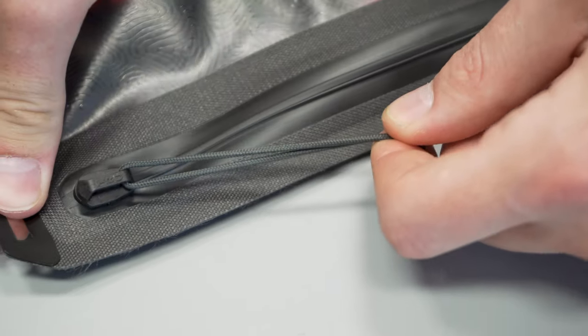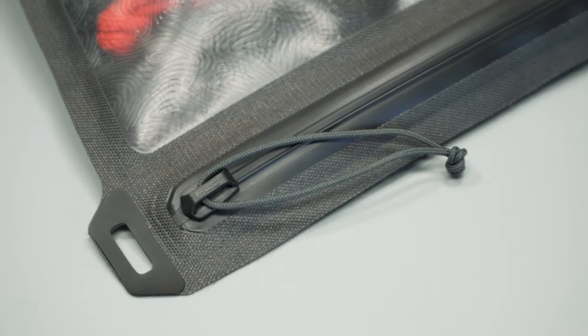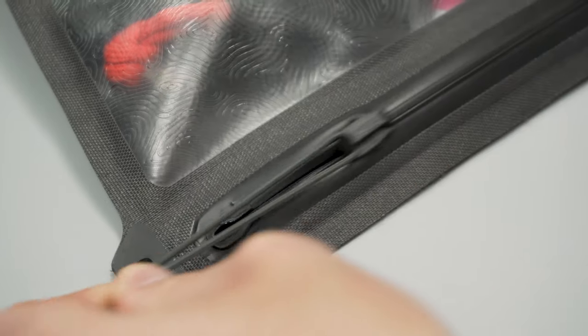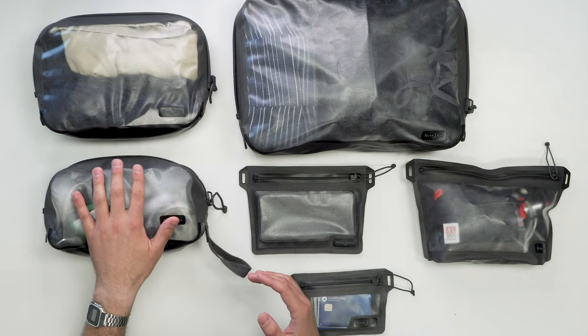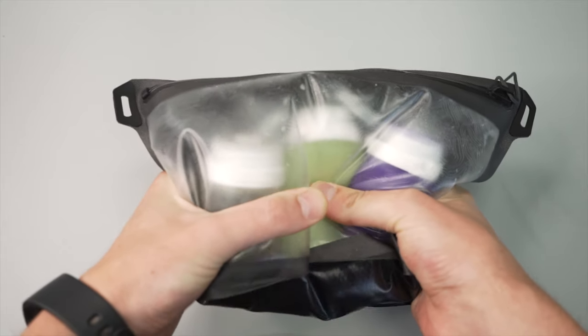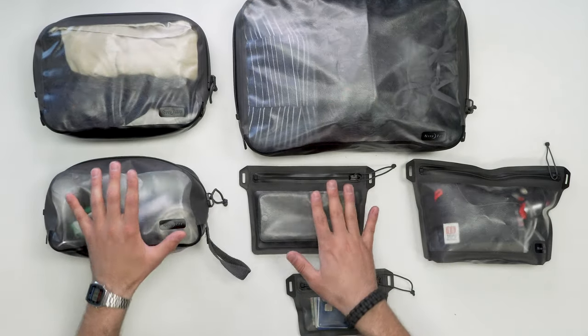Before we dive into all these products, let's talk a little bit about the zippers. The TrueZips come in two different sizes: a four millimeter and a six millimeter. So far we've found the four millimeter to zip a little more smoothly compared to the six, especially when the six goes around the corners like we see in the dop kit and the packing cubes. They do a great job at locking in air and are pretty much completely sealed as long as you get that zipper positioned correctly.